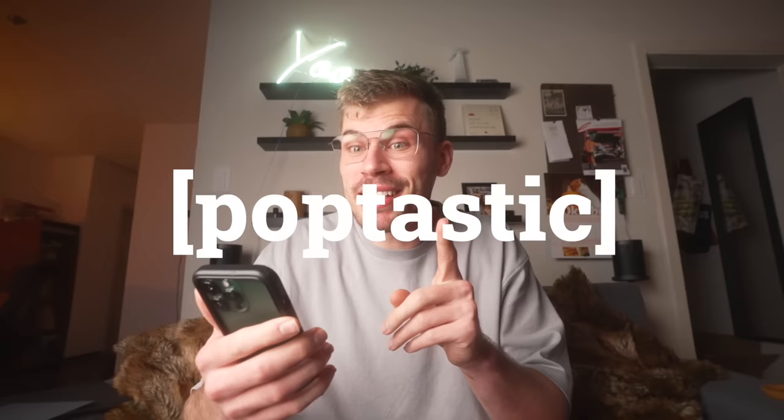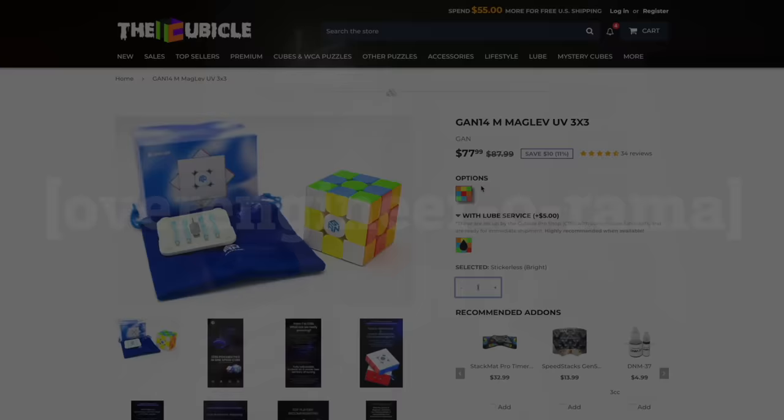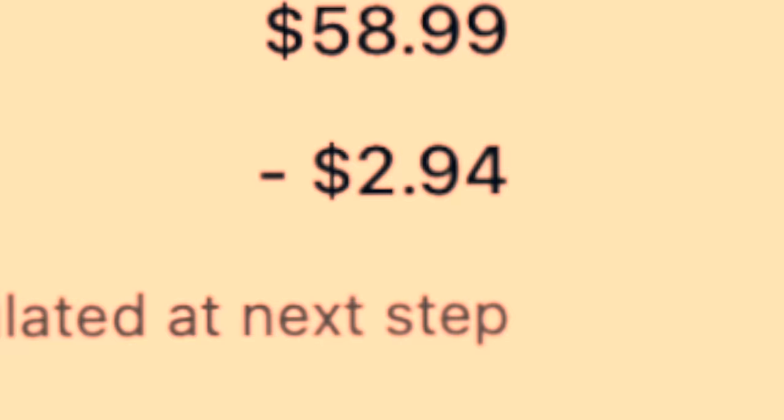To summarize and answer the title of this video: the GAN 14 Maglev is... poptastic? A wallet drainer? A complexity galore? A twisty tragedy? My advice is: you can buy the GAN 14, just make sure you add a bunch of lube and it will be a great cube for most people. Or you can check out the GAN 12, which is around $50 right now. Use discount code 'cubehead' for a huge discount. And my favorite descriptor: a drip drop disaster — because it drains a lot of lube. GAN, there's always next year. Ciao.